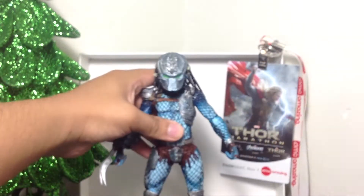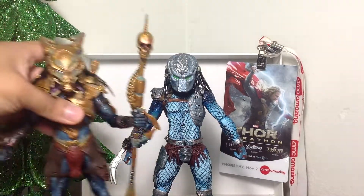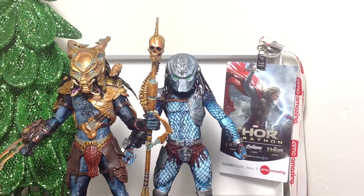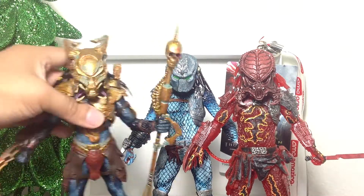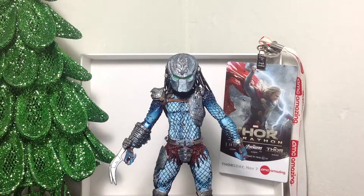To compare these two figures — if you'd like to see them in their size comparison — they are the same size as the other Predators in this line. All the same height, around 7 inches. So that's pretty much it for this review, guys. Don't forget to like this video if you enjoyed it, or dislike it if you didn't. Subscribe to my channel if you'd like more videos, and stay tuned with the videos that I post mostly every week. Thanks for watching.